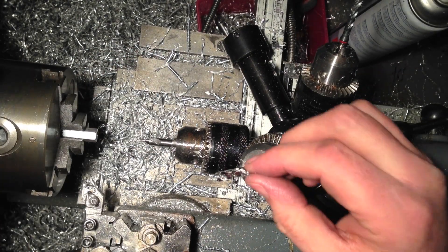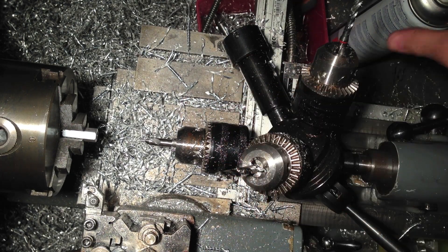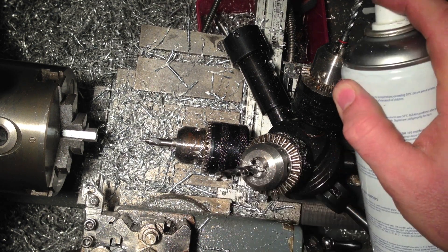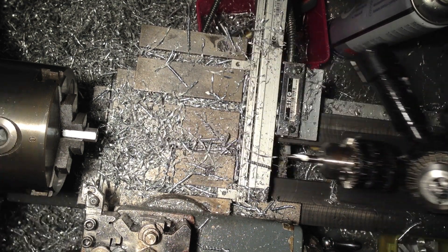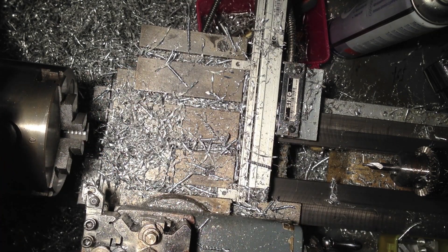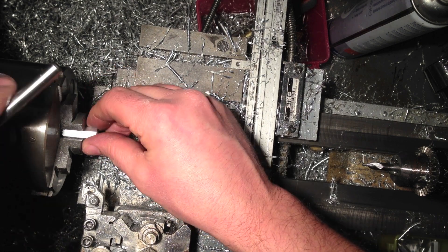Typically what I'll do on the tap as well — for every five spacers — I'll just give a little bit of a squirt with my Break-Free, which is an extreme pressure lubricant, just perfect for drilling and tapping. If you haven't used that stuff in the past, I strongly suggest you go out and buy a can.